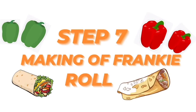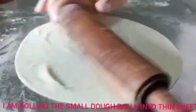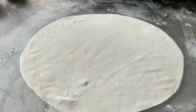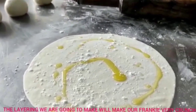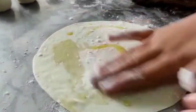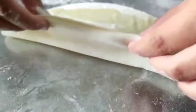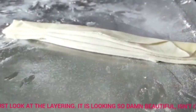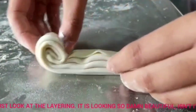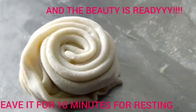Step 7: making the frankie roll. Now I am making small balls for the frankie sheet. I will be rolling the small dough into thin sheets. Now I am applying olive oil and flour — the layering we are going to make will make our frankie very crunchy. Just look at the layering, it is looking so beautiful.